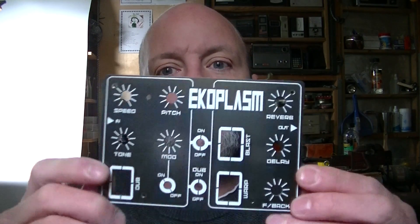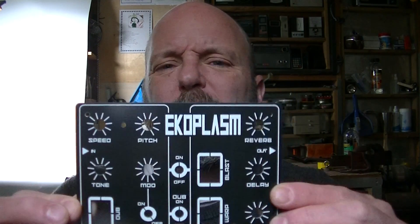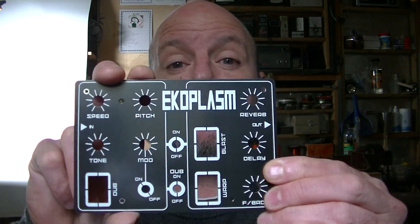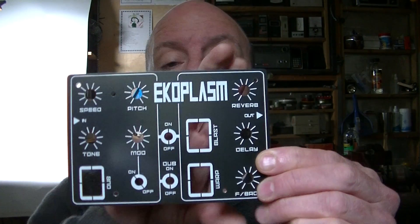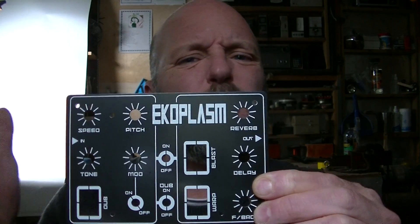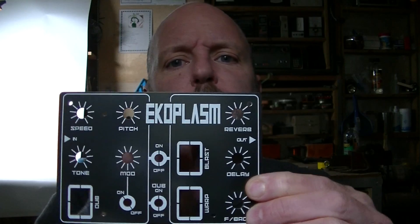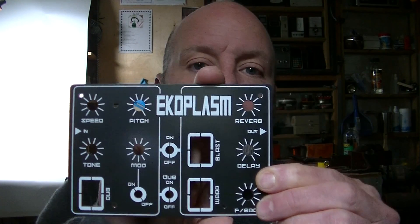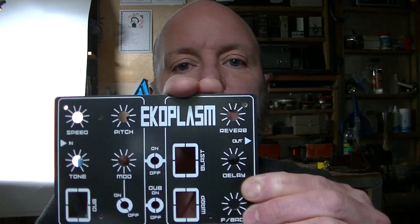Welcome back. This is my third synth in the build of Little Synths with Big Sounds. I'm calling this one Echo Plasm. It's actually two synths in one. The first side is a dub siren — classic dub siren. The second side is an echo and reverb synth or module. You can play both of them through this and get some really cool sounds, and you can also play other synths through the echo and reverb section.